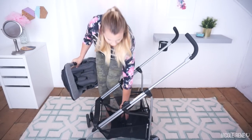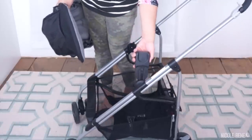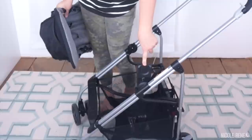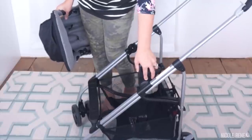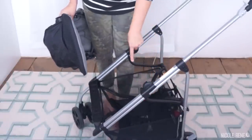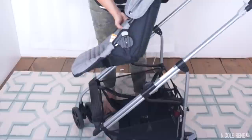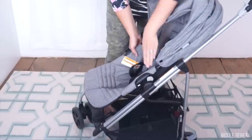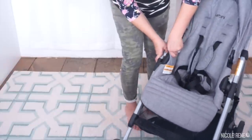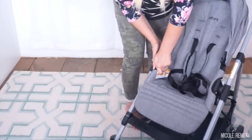Before I do that, I'll show that this stroller did come with adapter pieces that you can click into place to anchor the Urbini Santi car seat right in here. I don't have that car seat so I can't show it, but I have those adapters in there just in case. I'll put the seat back forward-facing now — there's a little bit of resistance when you pull the other side over but it's not too bad.